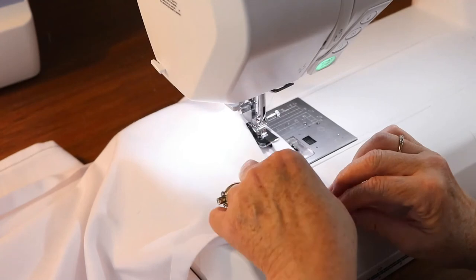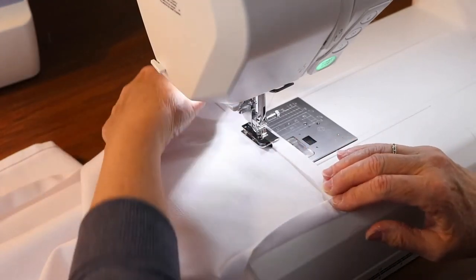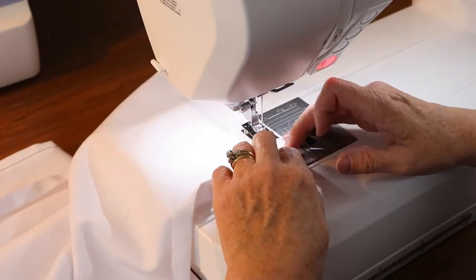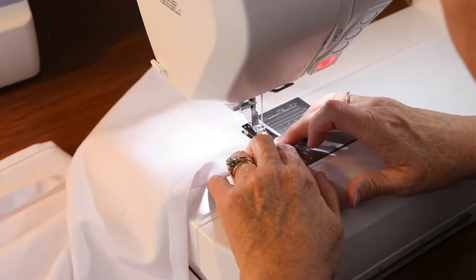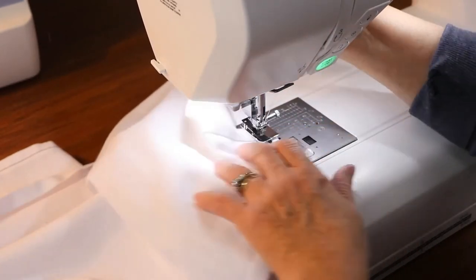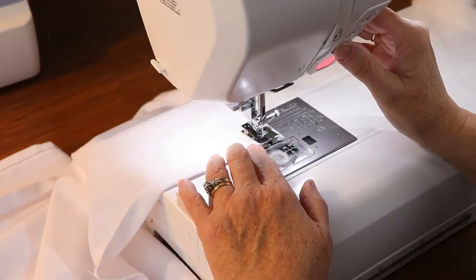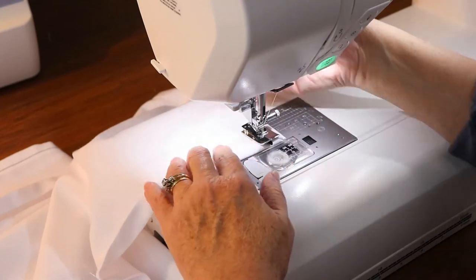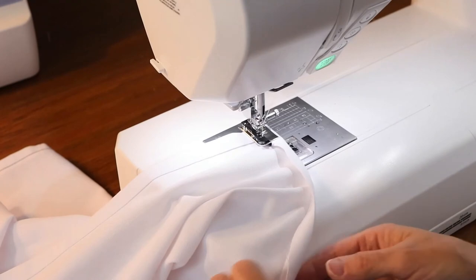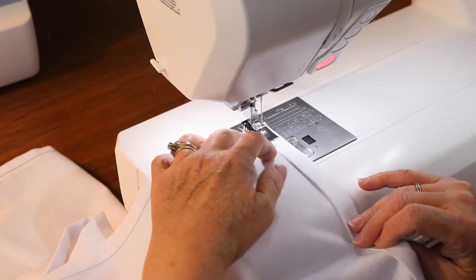Stitch along that edge and stitch one stitch past the corner, then raise your presser foot and turn your fabric. If you went a stitch too far, back up a stitch, rotate your fabric, and continue sewing along the hemline until you reach the next corner. Again, stop two or three inches away from that corner so you have room to turn your fabric.